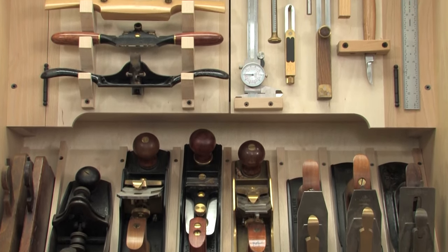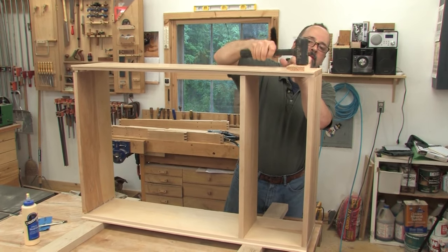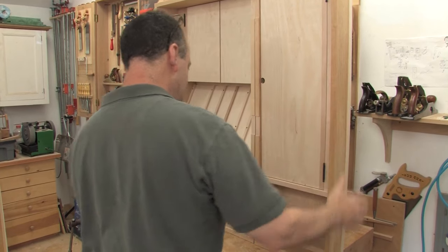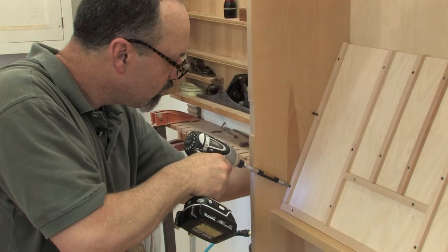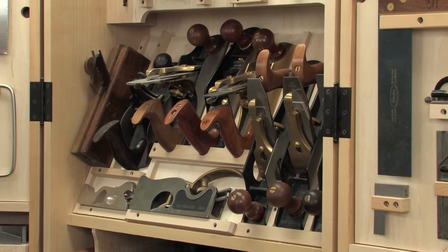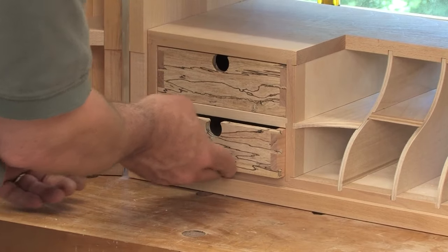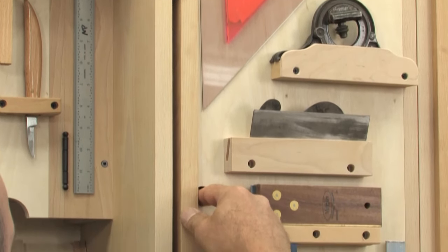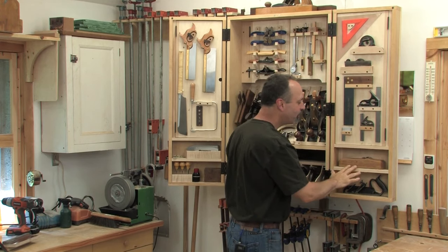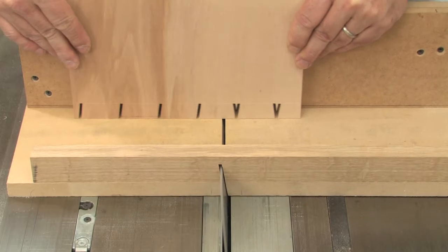The new cabinet takes up the same wall space as the old one, but packs in a lot more storage. I managed that by building a much deeper case. In addition, I built the doors as shallow boxes instead of simple frame and panels. The deeper case let me install a ramped plane till, which is a really efficient way to house a lot of hand planes. Down below, my smaller planes could fit head first into a nice gallery with a couple drawers for some odds and ends. And in the doors, where they double the space for hanging tool storage. Down below, I've got some shelves for, you guessed it, even more hand plane storage.